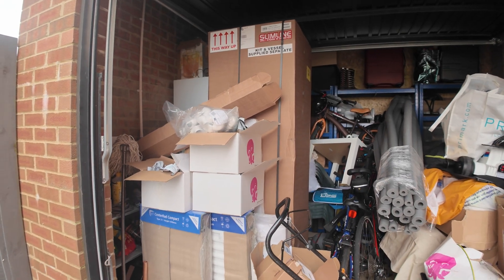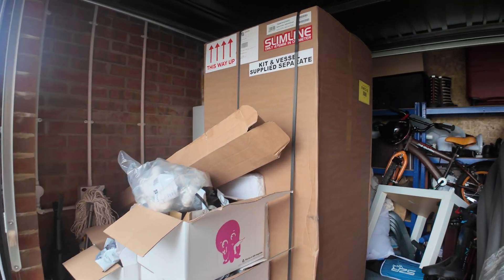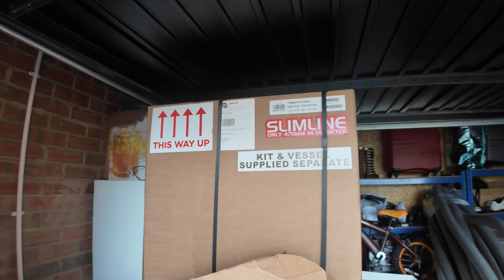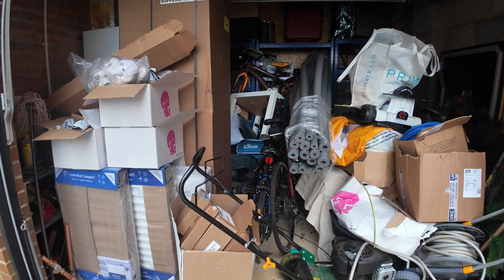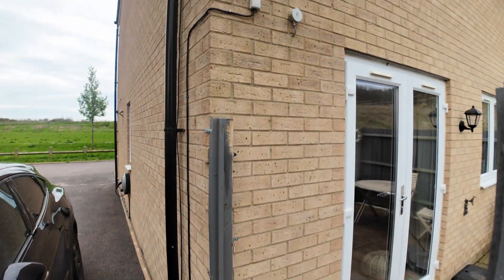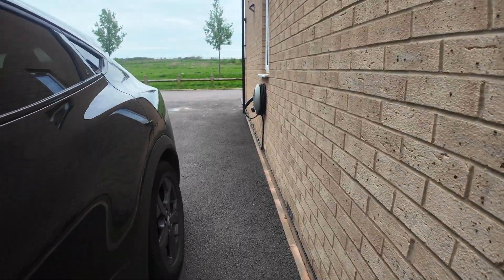Hello and welcome to day one of the heat pump installation. Right here is everything: we've got the pipes, we've got the water tank which has been changed. I'm now getting a 210 liter slim line - yes, it does say slim line on there. Octopus were here this morning and the weather compensator has been put up and the electrics are done.